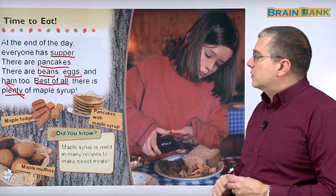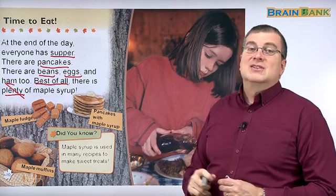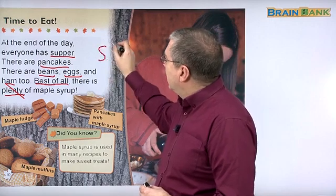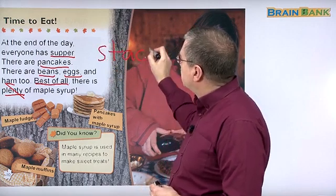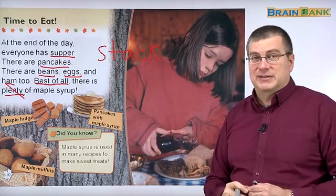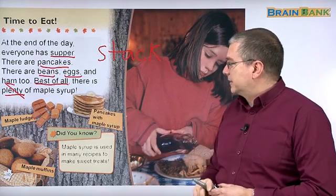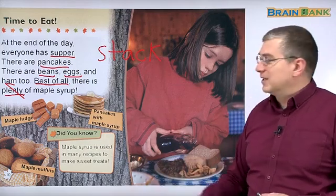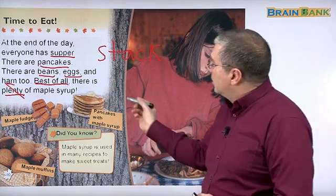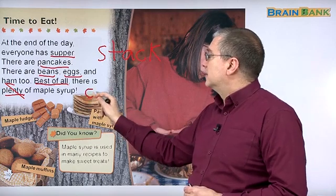So what can they use syrup for? They have pancakes with maple syrup. This is a tall stack of pancakes. When you have pancakes like that, we call it a stack — S-T-A-C-K. Sometimes you can have a short stack, or you can have a tall stack. Can you eat that many pancakes? But you pour syrup over them to make them sweeter. And you also have some butter.